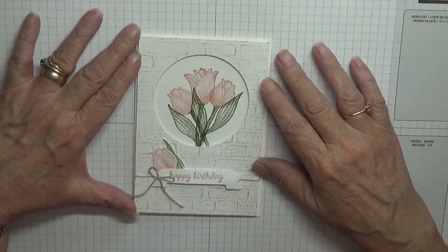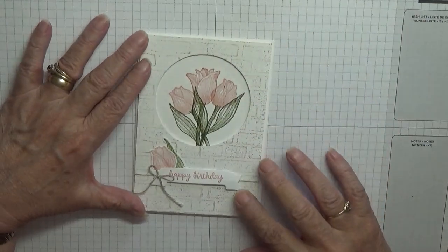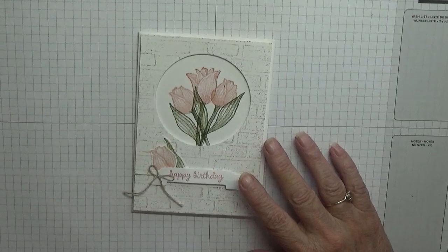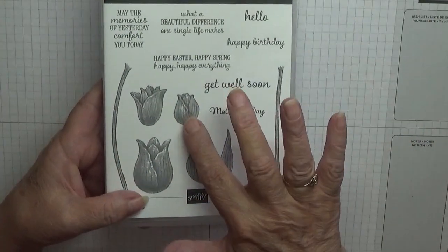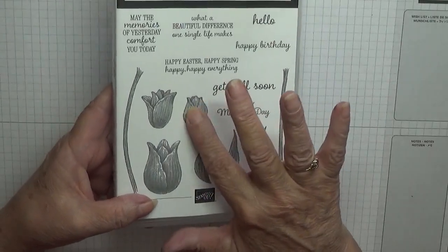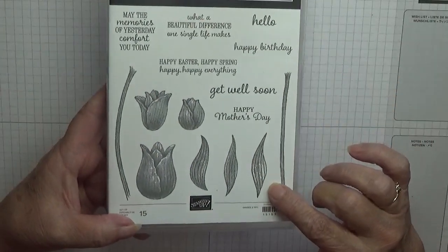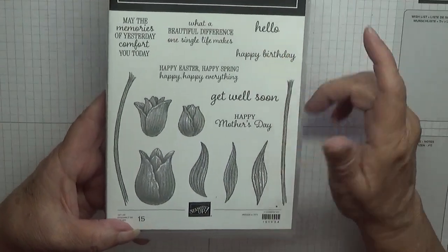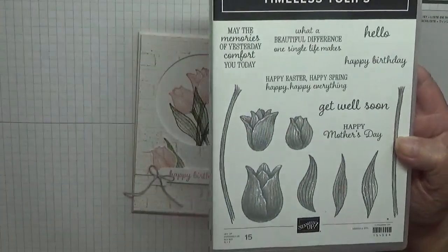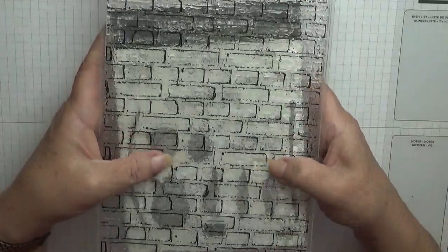Hi everybody, Georgia Burns here. Today I'd like to show you how I made this card. I made this card using the Timeless Tulips stamp set, and I'm going to be using the smallest bud, the middle bud, the straight stem, the leaf, and the sentiment 'Happy Birthday'.